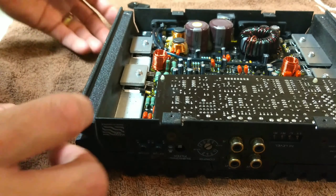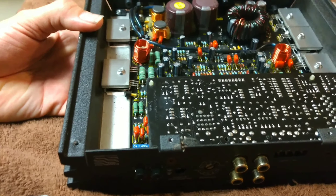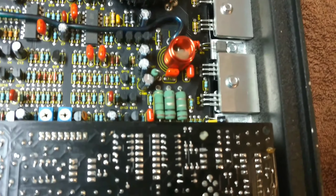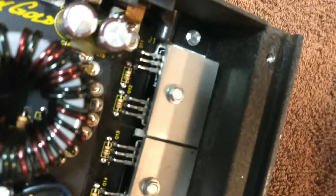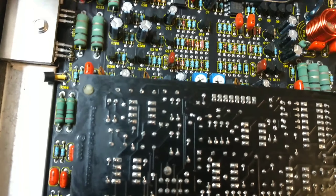That is a pretty board. I would have never thought it would be a black board. Look at that — just got two big caps and one power toroid. All the filters — man, look at the layout of this thing. Those are huge MOSFETs. There are two FETs in each bank. For those of you that don't know, MOSFET means Metal Oxide Semi Field Effect Transistor.